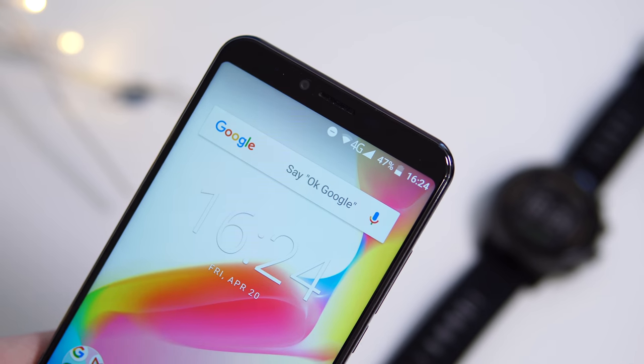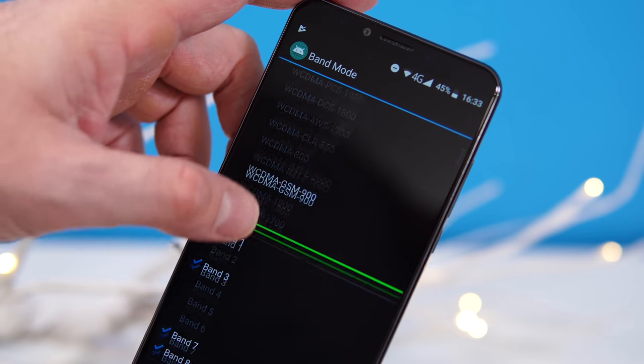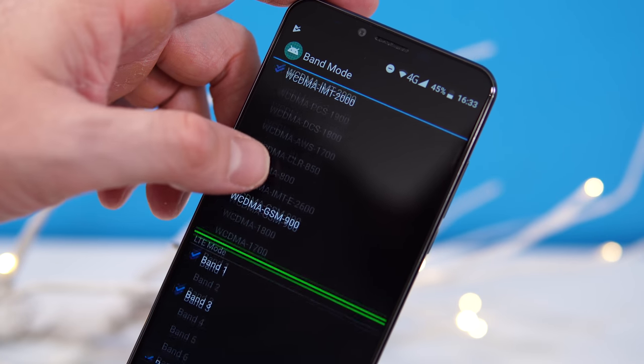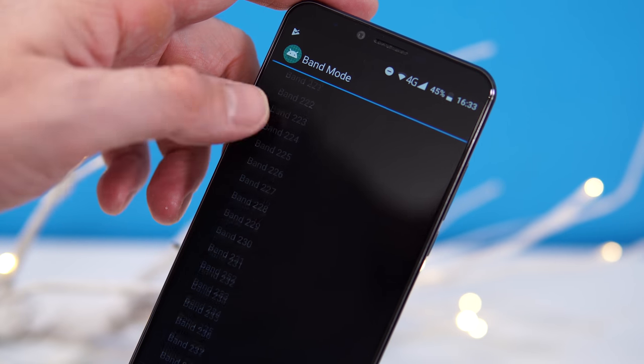Connectivity-wise, the phone supports 4G and dual-band Wi-Fi. In Canada I was able to use it on 2G and 4G, but there's unfortunately no 3G support, so check that the bands match your carrier before buying. Call quality is fine and Wi-Fi and 4G speeds are better than many phones in this price range.